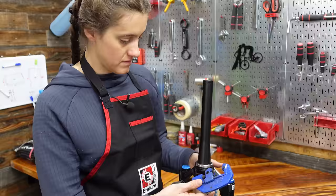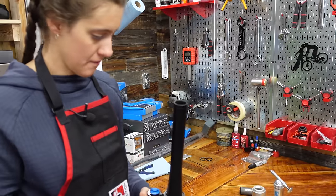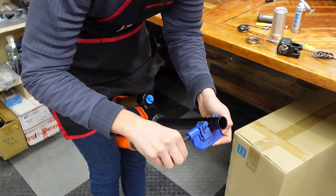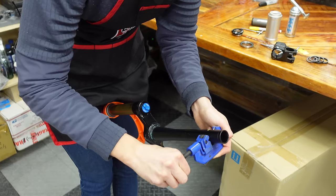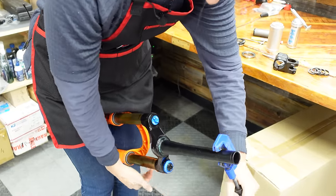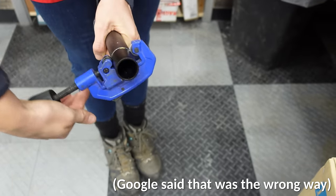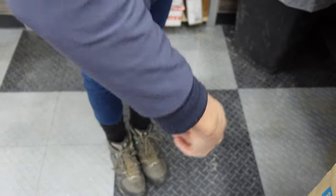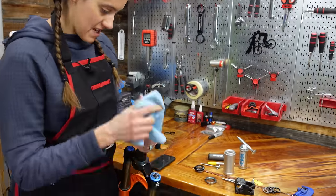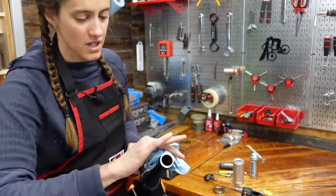We're going to use a pipe cutter to cut the top of the fork — the steer tube. I would remove that bearing first, because as you cut, little metal shards fall down onto it. There's a direction you're supposed to turn the pipe cutter — you want to do it tight enough that it's staying on, and then tighten it every rotation or two. You can also put your fork in the vice for this, but we decided not to. After cutting, give it a little wipe down to get rid of the metal flakes and grease.